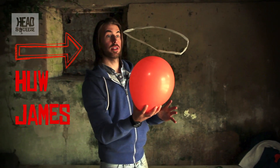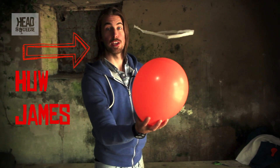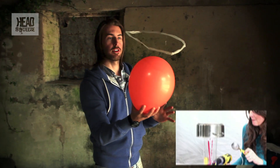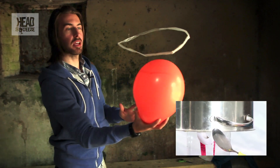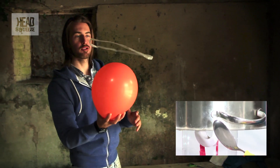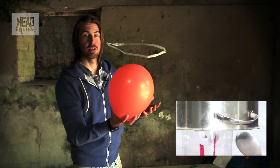There are loads of good science demonstrations all about static. You can look back on our other videos for examples of that. Every good science presenter will have some kind of demonstration to do with a balloon. Let me show you how to do this one.